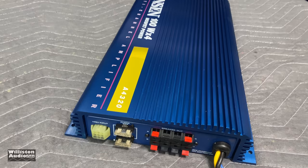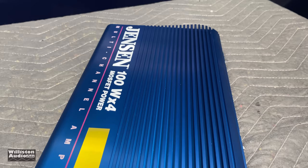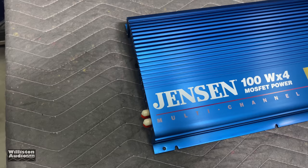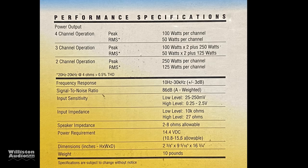The amp overall — obviously it's brand new — takes you back to the 90s. The Jensen MOSFET Power 100x4 multi-channel amplifier, the A4320. Here you can see the amp, and notice the 100-watt by 4 MOSFET power — that is what they call max power at 4 ohms.